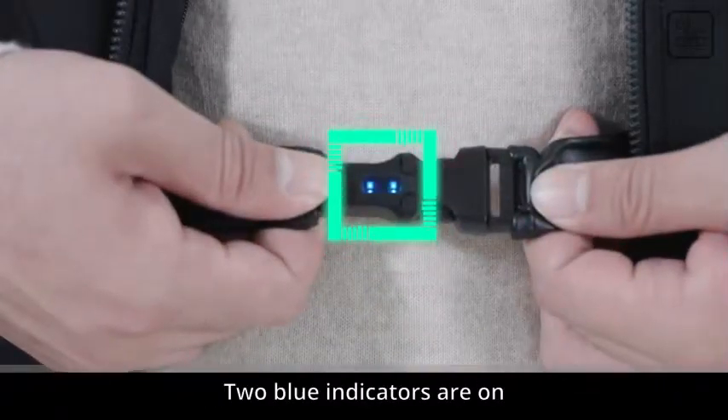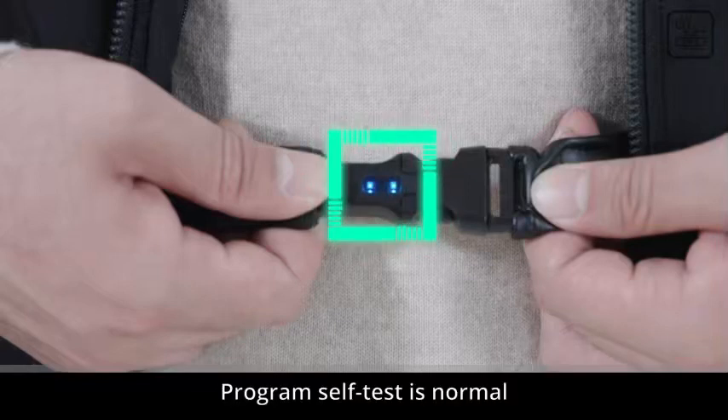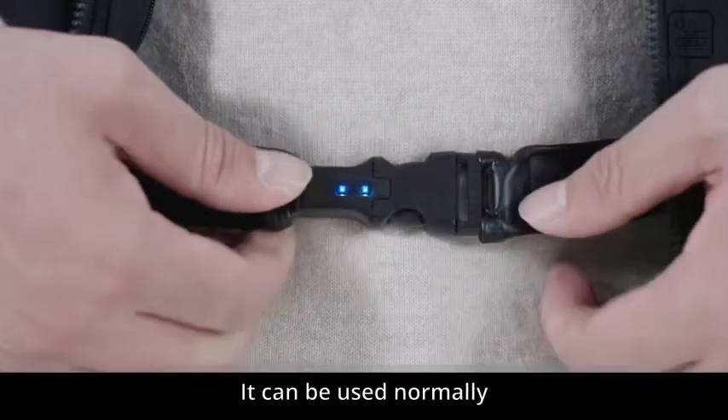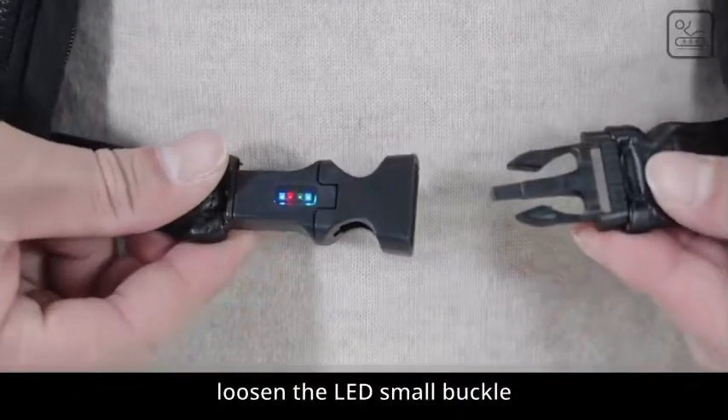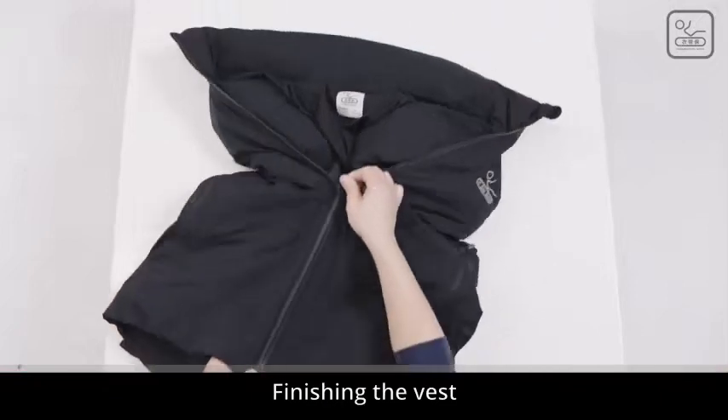Connect the LED small buckle. Two blue indicators should be on — program self-test is normal and the vest can be used normally. If the indicator light is abnormal, please contact customer service. When not wearing, loosen the LED small buckle. Finishing the vest.